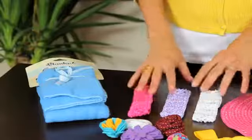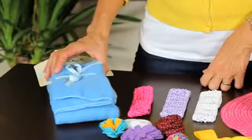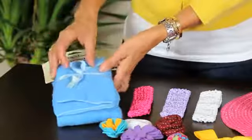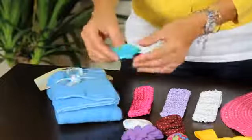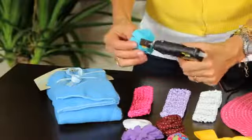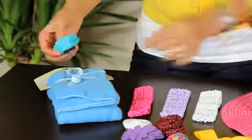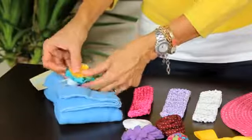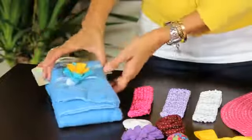First, we are going to decorate the blanket. The blanket already has a ribbon, so what we are going to do is put a little touch of glue in the ribbon, and very carefully place this ribbon rose on the blanket.